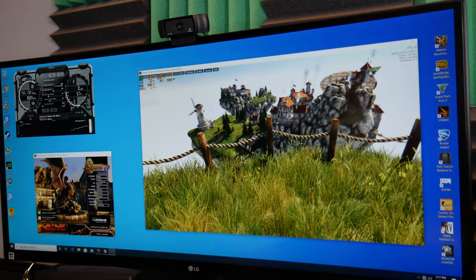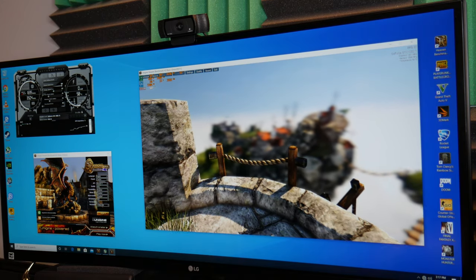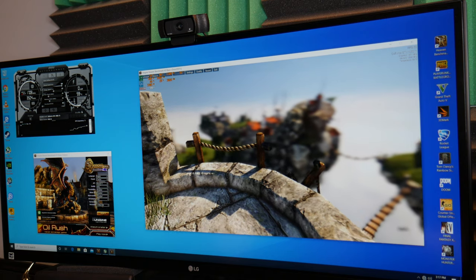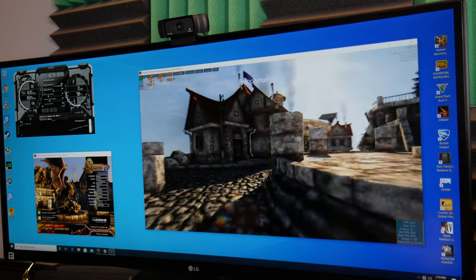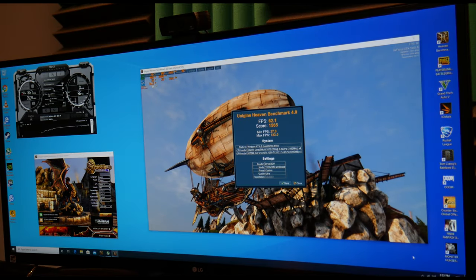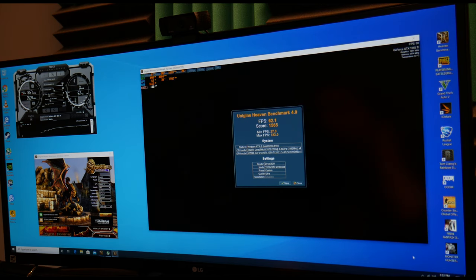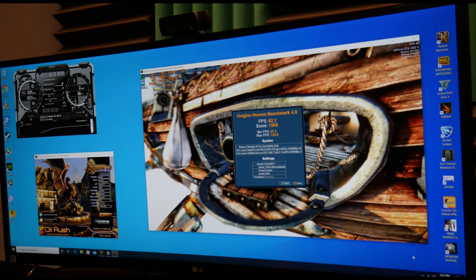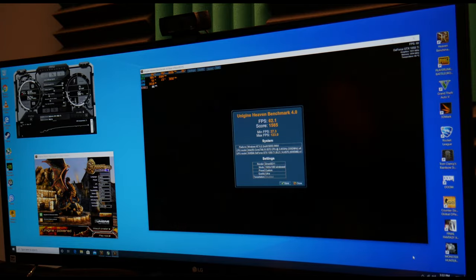The first thing I'm going to test is Unigine Heaven. I've got it running at ultra quality, disabled tessellation, at 1920 by 1080. We're going to go ahead and hit benchmark and see how well this system performs. This system scored 62.1 FPS at 1080p — that's not bad. Ideally, I'm expecting this to be a really nice 1080p gaming machine, not so much a 1440p machine.